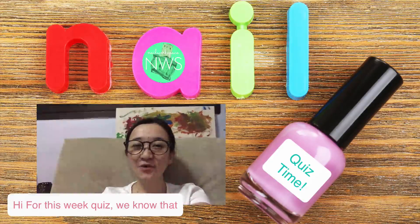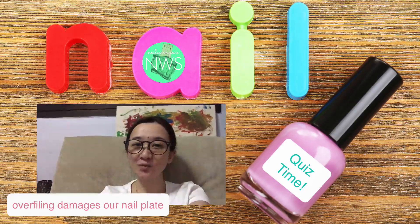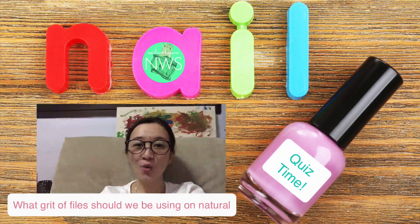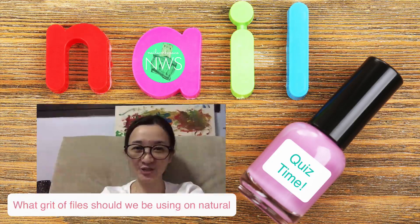Hi, so for this week's quiz, we know that overfiling damages our nail plate and do you know under most circumstances what grit of files should we be using on the natural nails?